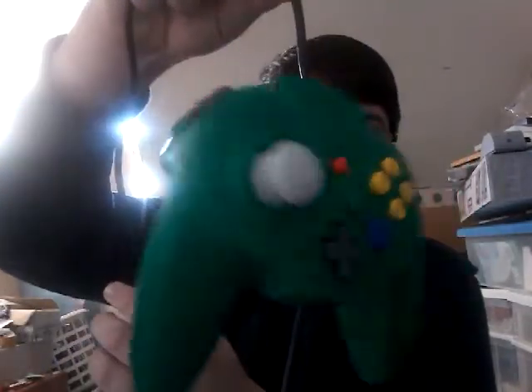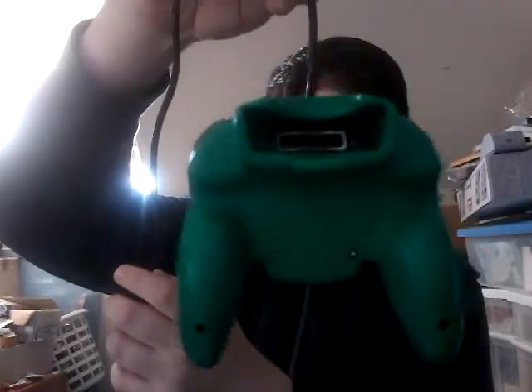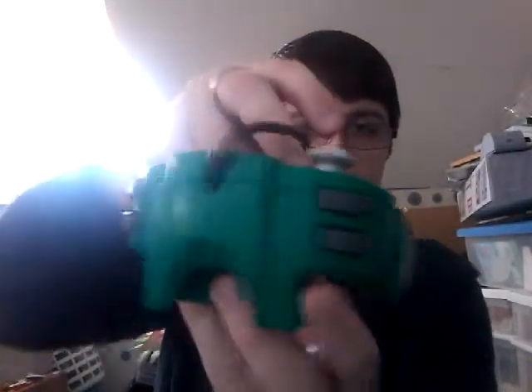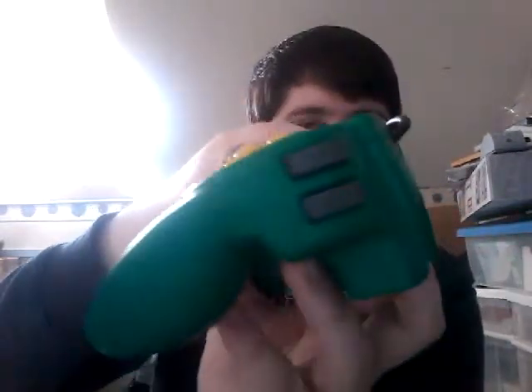I've been playing Smash Bros, Mario Kart, and Super Mario 64, and it works well for all those games, so I do highly recommend it. I'll show you a full deck view of the controller here — there are already enough videos on this controller, so I thought I'd give all the angles in this one video.